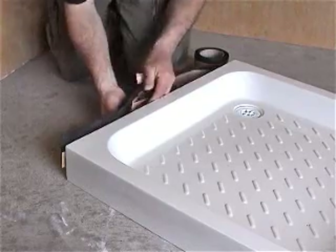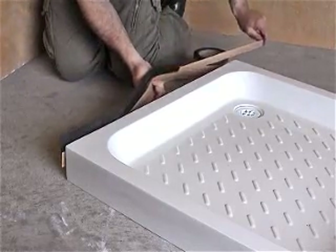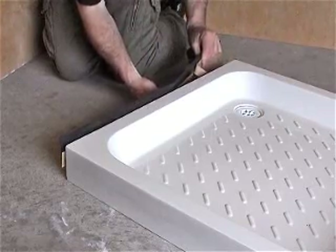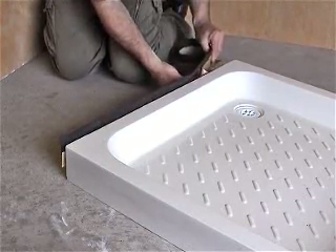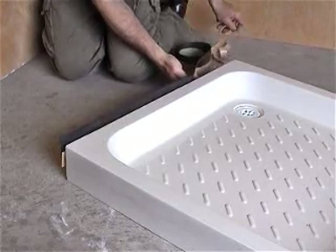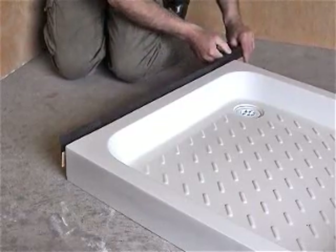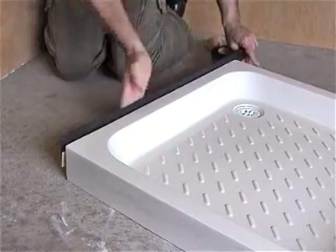Offer AquaStrap onto the shower tray sidewall, ensuring the upper edge of the adhesive tape is aligned level with the outside corner of the ledge. Use your thumb to press the adhesive tape against the shower tray sidewall. Continue this process until the first side is complete.